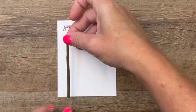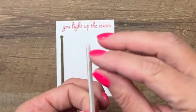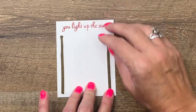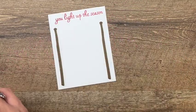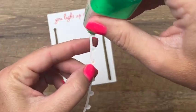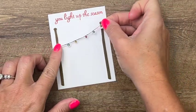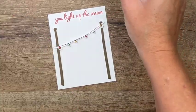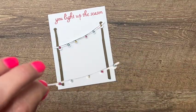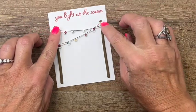Then we'll peel off that adhesive and put those poles on — this gives you a 3D effect because things are not just flat, and that's why I love dimensionals. Grab your glue and put a little bit on each end, and we'll put these kind of across like that, and then the other one like that.